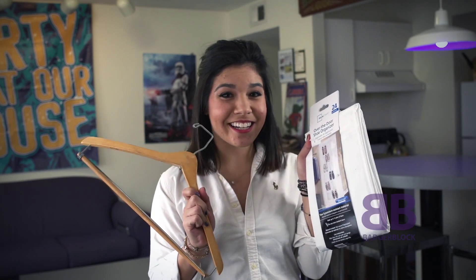Hi, my name is Rebecca Marroquin, and welcome to DIY Dorm It Yourself. Do you have a big mess in your apartment or your dorm? You can use these to organize it.